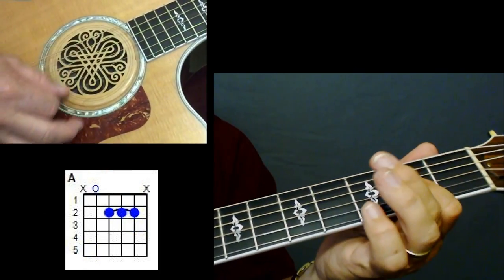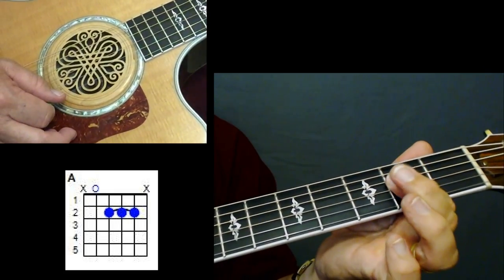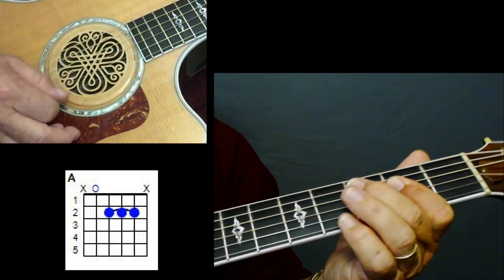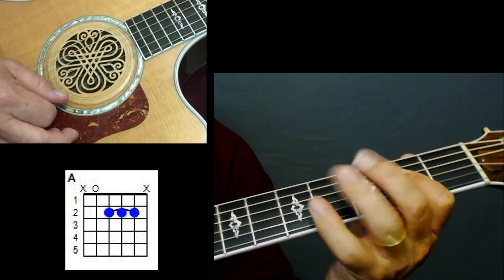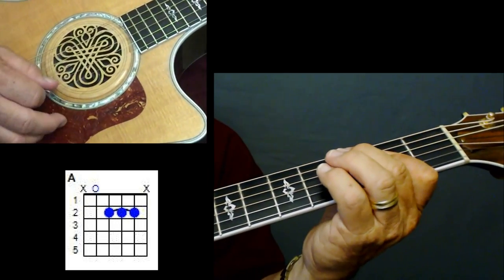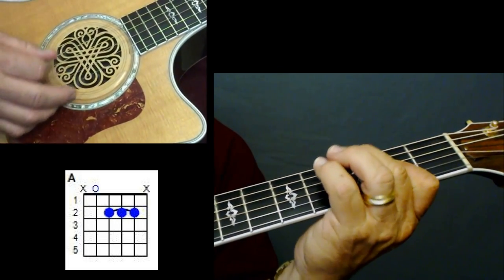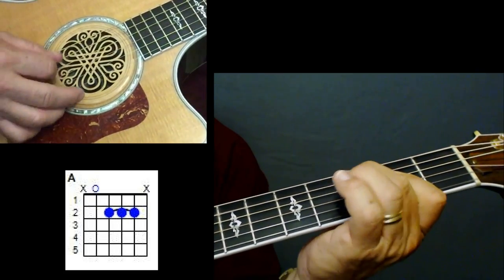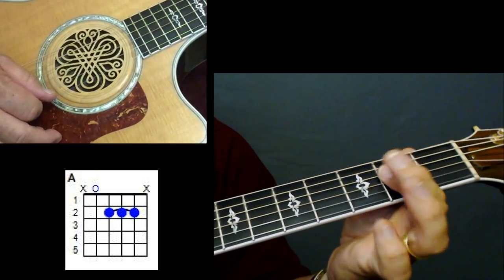And you have an A. On this A chord, I want you to use your index finger and bar strings four, three, and two. The reason we're doing it like that is it frees up these other fingers to do a little riff there. So when he goes to that A, you can do a little riff — I'll show you that riff a little bit later, but that's why you want to use that index finger there.